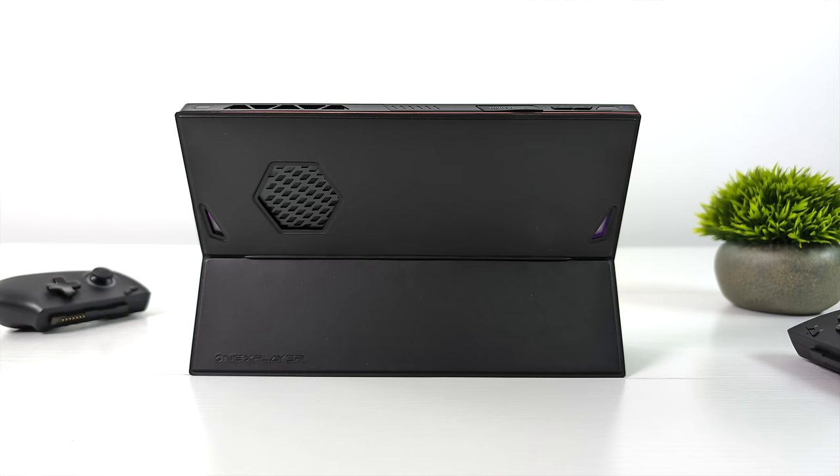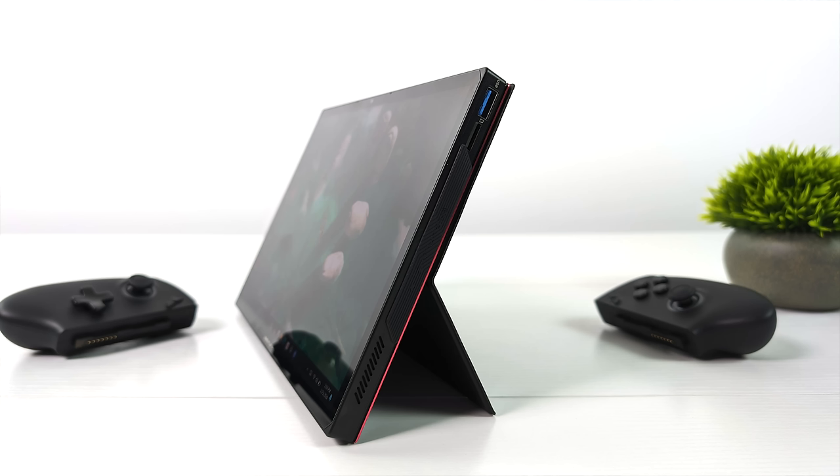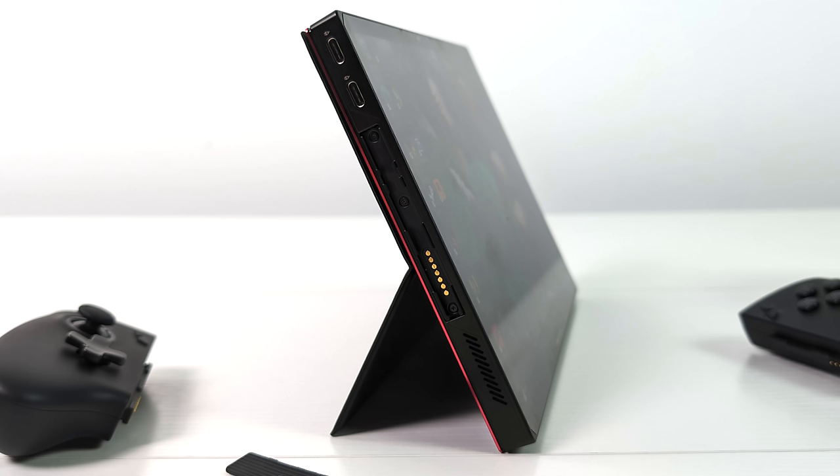I've got the magnetic kickstand case attached to the rear. When it comes to I/O, over here on the right-hand side we've got a full-size USB 3.2 Gen 2 port — love having a full-size USB. I've also got the covers installed right now, but we can actually pop these out, and this is where our controllers are going to attach. It uses Pogo pins for the connection, so we've got a physical connection with these controllers. I believe they're also going to be selling a center module for these controllers that will turn them wireless, so you could just have your controller act as a wireless controller if you wanted to use this in tablet mode or connected to a larger display. Over here on the left-hand side, we've got two USB 4 ports — both of these are 40-gig ports — so if you didn't want to use that Oculink, and you had a Thunderbolt 3 or Thunderbolt 4 eGPU dock, you could always connect it over USB 4.